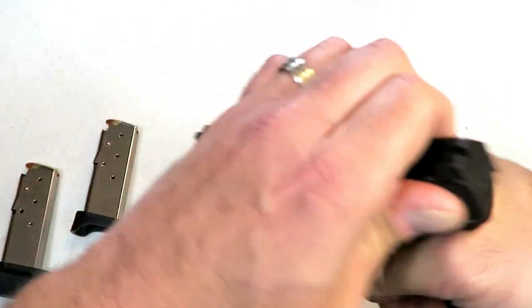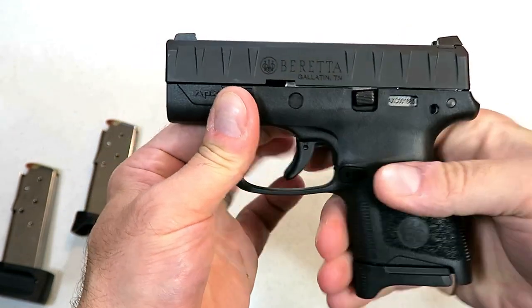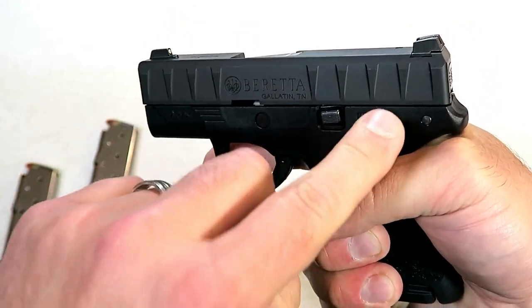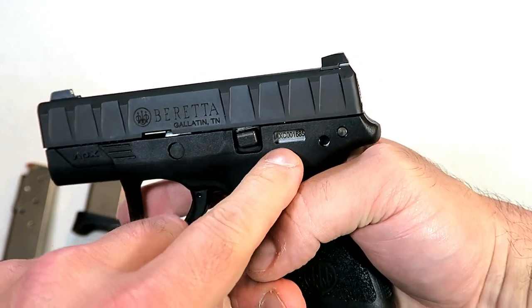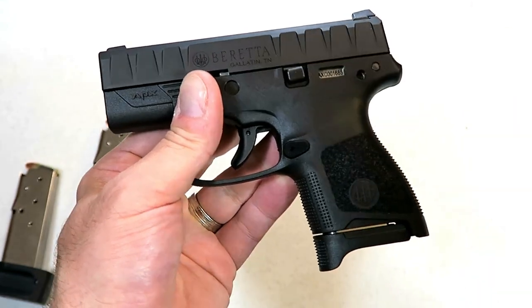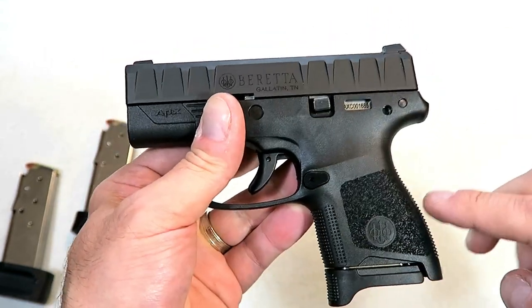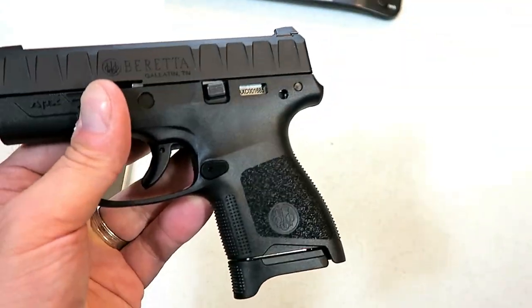One interesting thing about this gun is that it's a modular frame, so the serial number is on the trigger component group and you could switch out the frame. They do have gray, flat dark earth, and OD green if that is your choice.